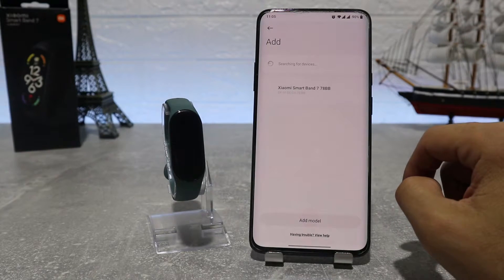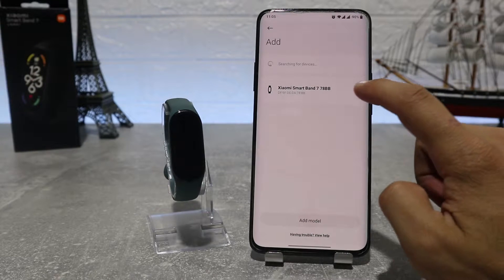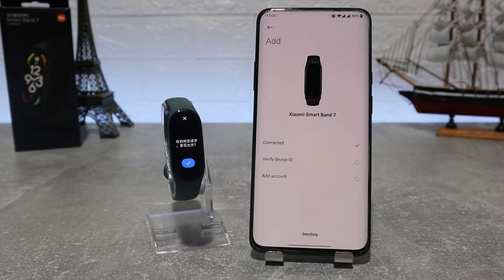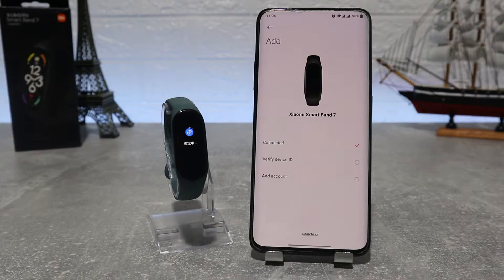After you accept the privacy policy, we will allow Mi Fitness to access device location. It will show Mi Band 7 on the device list and we will choose it to connect. Now it will send you a pairing request on the watch, and we will accept to continue the connection.